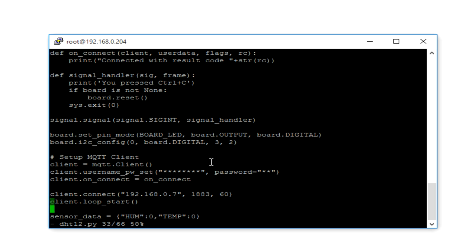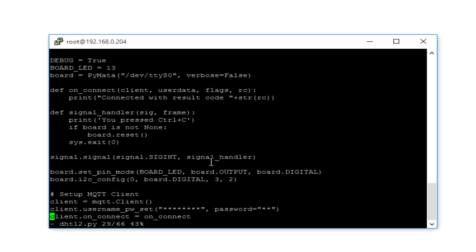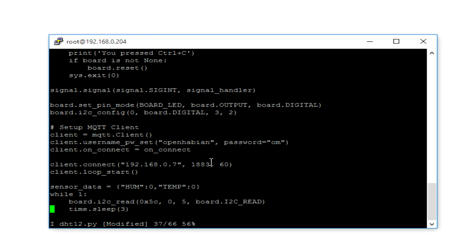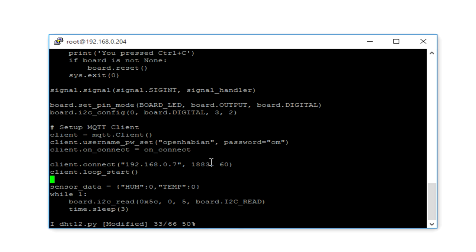After that, I am setting up the MQTT client, creating a client object and authenticating with a username and password. We bind the onConnect method so it gets called when the client connects. Then we connect to the broker with the broker IP address, port, and default timeout. We use client.loop_start so it loops in the background and keeps the connection to the broker alive.